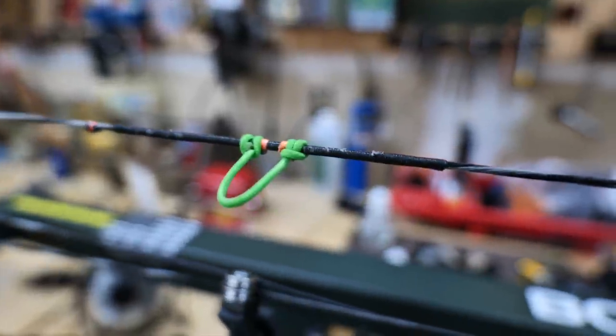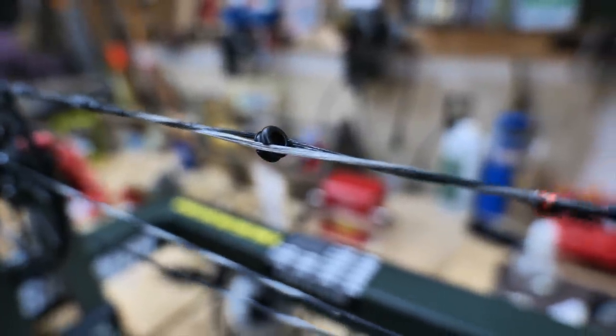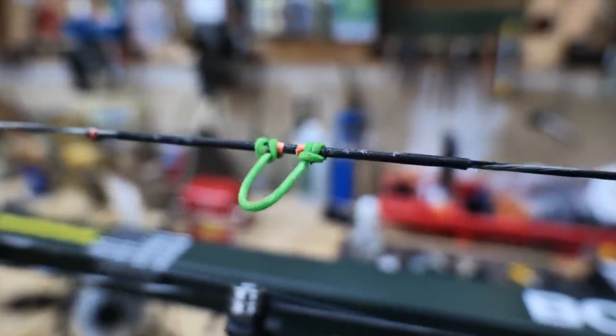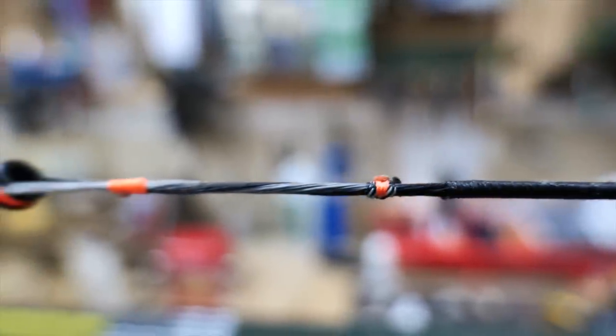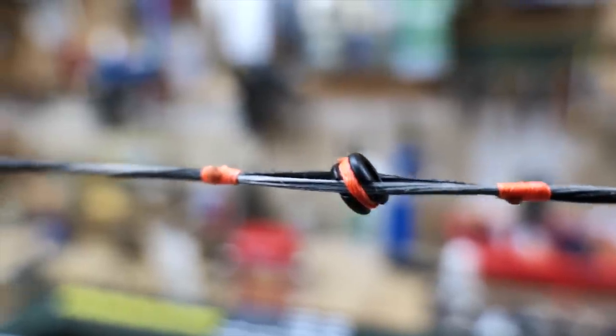I'll do the same thing for the peep. Using the bow press I'll split the string equally — it's easy to see here because I've got gray and black string. I'll split it right down the middle and insert the peep. Draw back until when you open your eyes you're seeing a good clear straight peep. Once I do that I'll temporarily tighten the peep so we can go shoot this bow some more after we get the sight on.